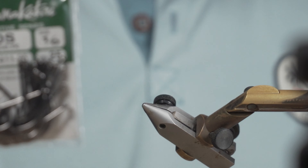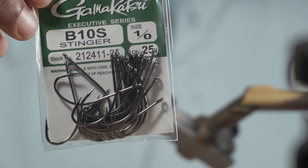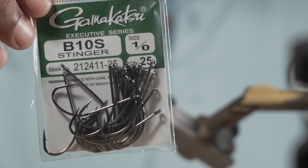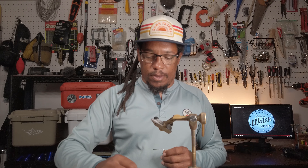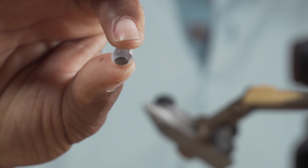For the hook today we're going to be using the Gamakatsu B10S, size one — a little bigger, longer shank. And I don't want to forget the googly eyes!